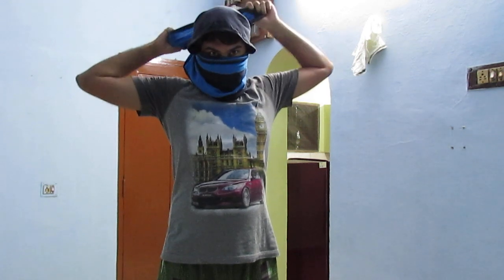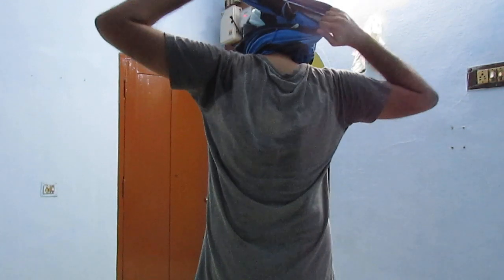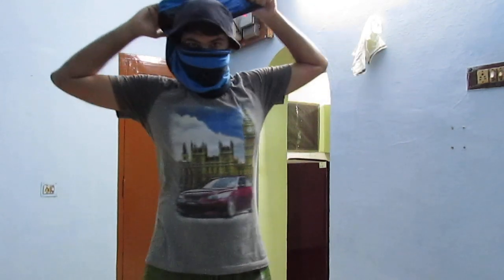Make one round from the back like this — you have to make one round like this. Then take it to your head, down your head like this. Now you can see your mask is ready. You can adjust it as per your comfort.